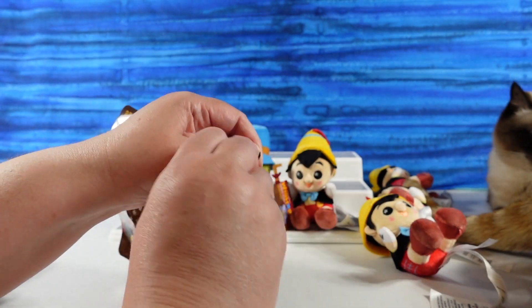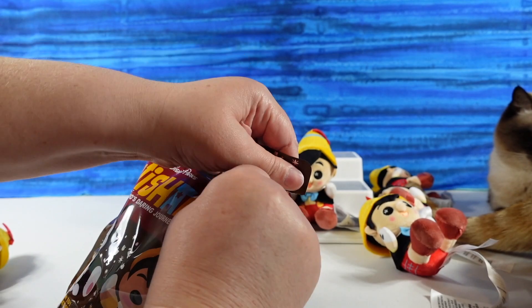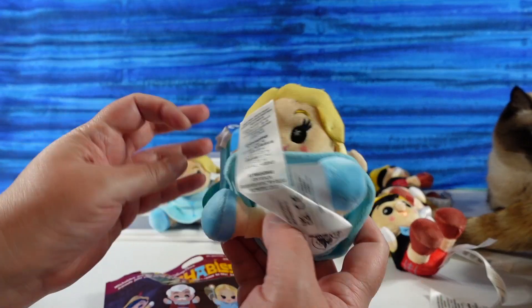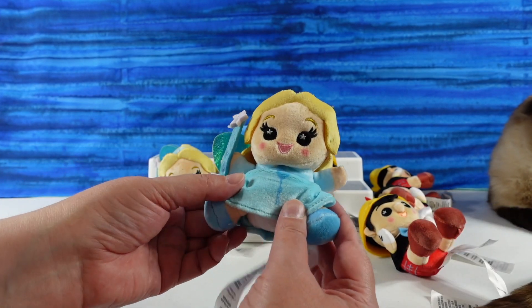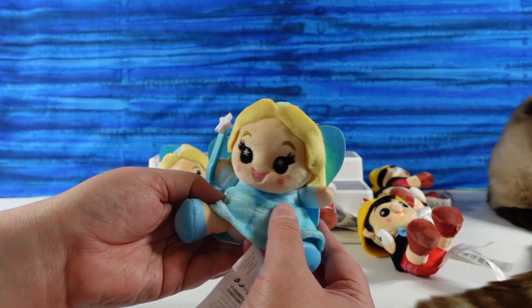Can we make it ten? Oh, it's a Blue Fairy! Another duplicate, but at least I didn't get another Pinocchio. I had a whole lot of Pinocchios, so I'm happy to get a Blue Fairy. She's really cute.